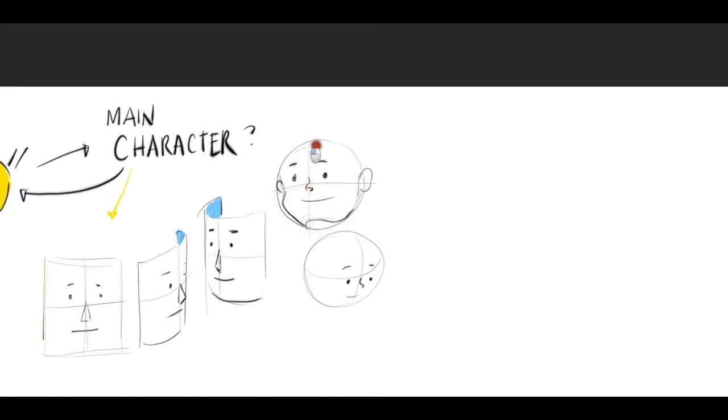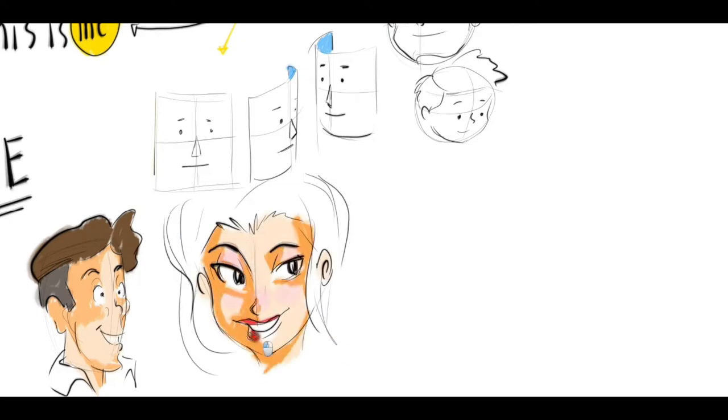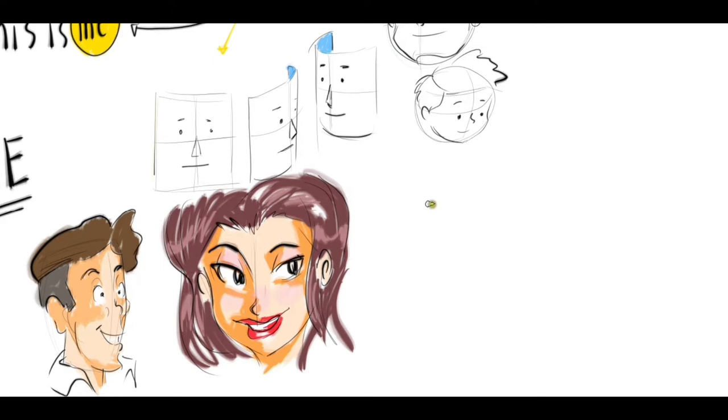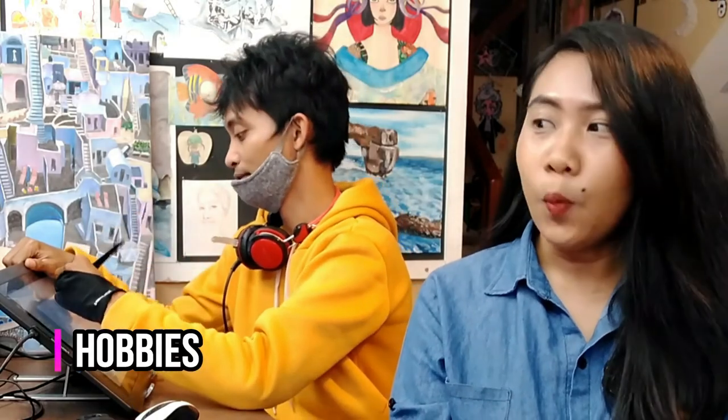If you are a beginner, you can simplify your drawing by making a simpler character. If you're a girl, you can draw a girl character to represent you. For me, because I'm a guy, I am drawing a male character too. Now that you already have your main character, Teacher Yang, what's next? I think I will include my hobbies in my storybook. For my storybook, I will just include drawing and cooking.